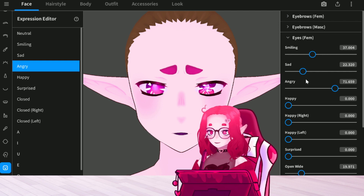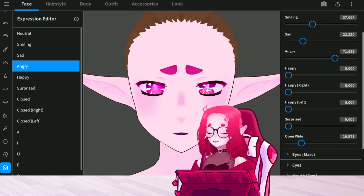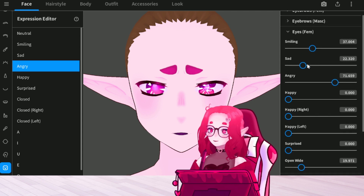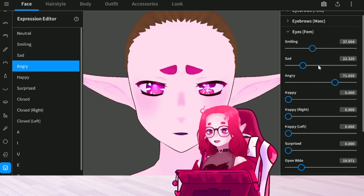I have smiling, sad, and angry, and even a little bit of this open wide — to get this more complex expression. If you just want to play with one of these dials, that's fine, that's a pretty good expression by itself. But like I said, I like a bit more complex stuff. You don't have to copy me exactly — this is just my personal preference.